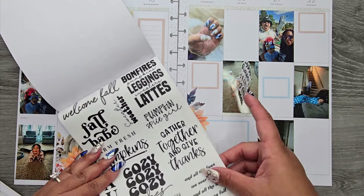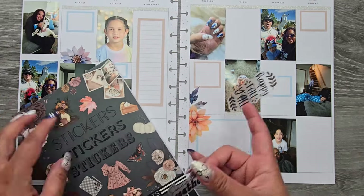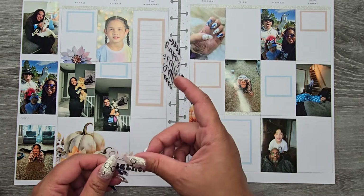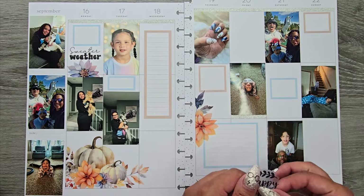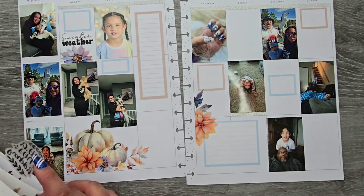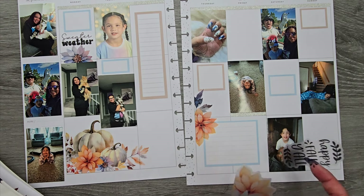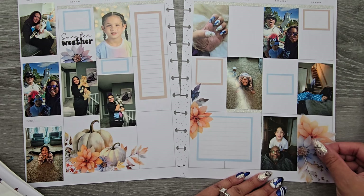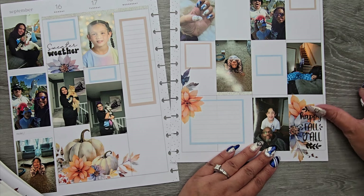It was kind of a sweater weather week, which was really nice — it was starting to get a little cooler, and I was excited for that because I'm so ready to start wearing all my sweaters. I am here for it, give me all the sweater weather! I'm going to put this nice big piece over here and then layer my quote on top.